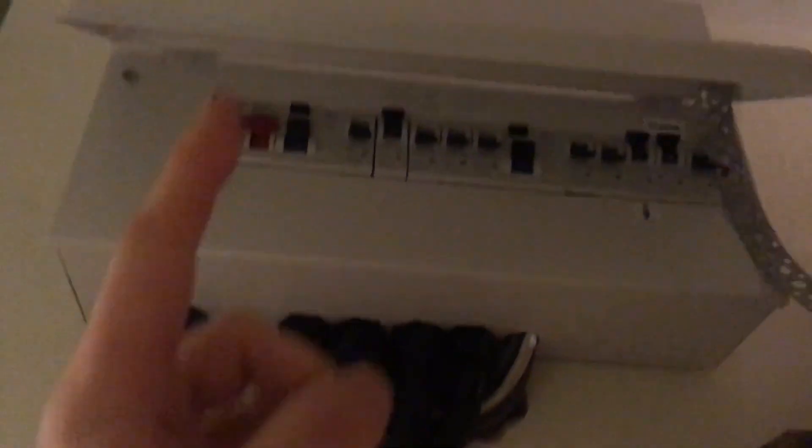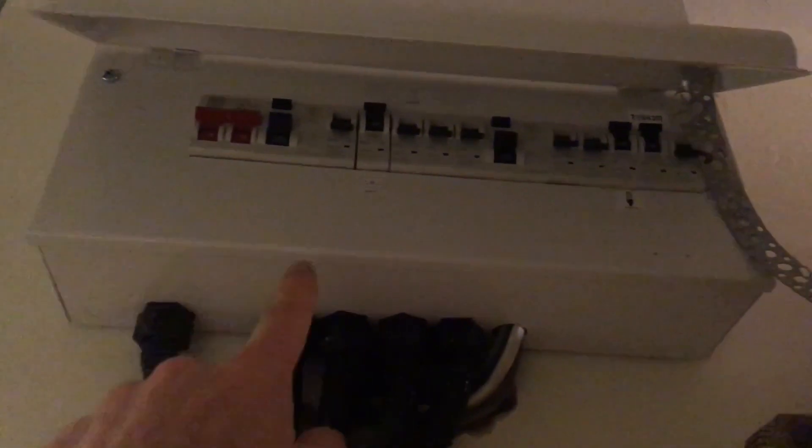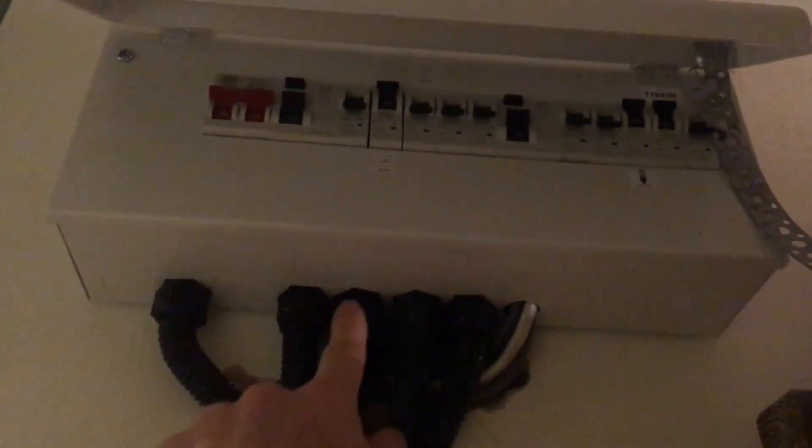I've just finished the first fix of the wiring. Let me tell you what that involves. First of all, for reasons not entirely related to the extension, I had to move the consumer unit. So I put it up here and then I ran a new socket ring and new lighting circuits down this wall and out under the floor to the new extension.